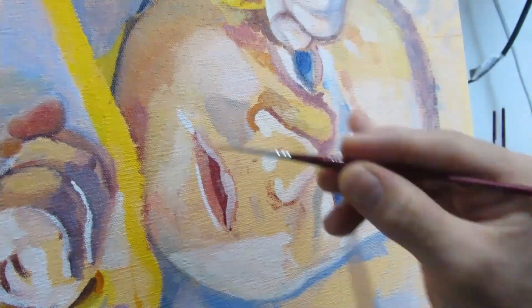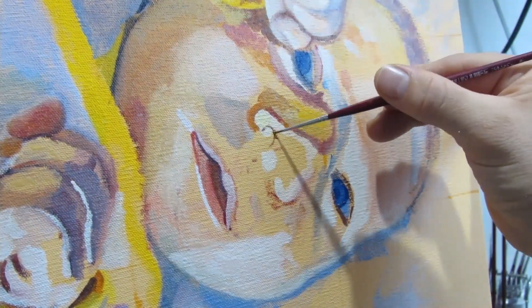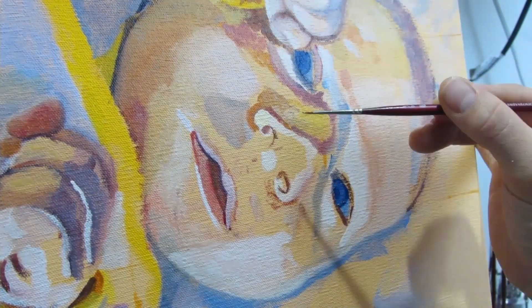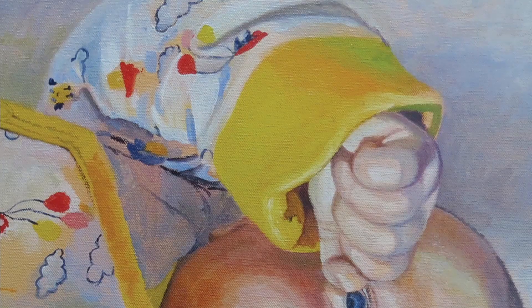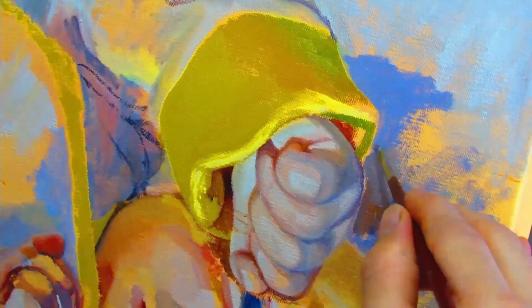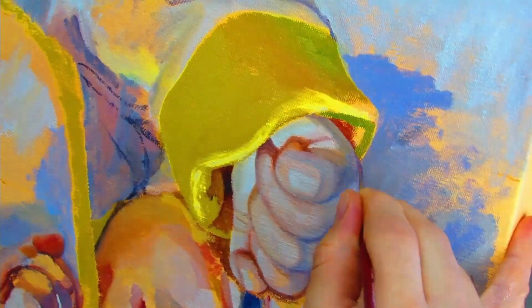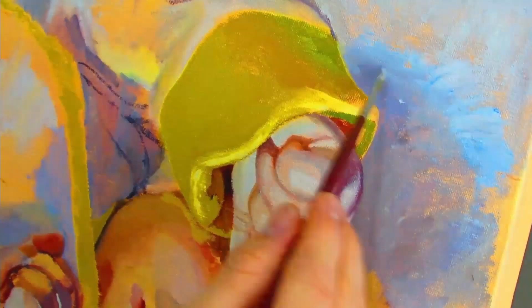When painting features of the face — whether it's the lips, nose, or cheeks — think of the light and how it carves out the features, and paint accordingly like a sculptor. Same thing goes for the hands as well. Here I used blues and peachy tones to carve out the fingers out of the hand.